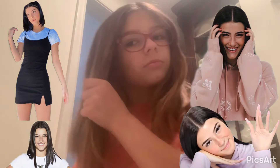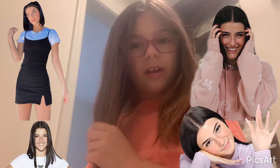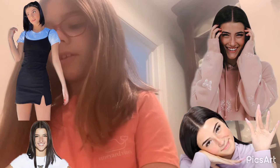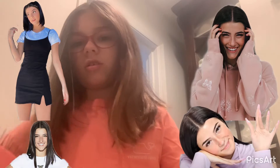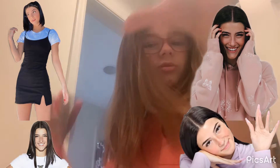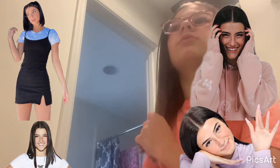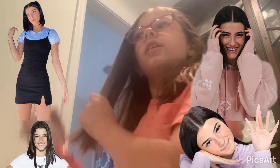First you're going to want to start brushing with your brush, whatever brush you have. Now if you guys have curly hair, you're going to need a straightener. But since I don't have curly hair, I can just do it like this. If you guys do have curly hair, you need a straightener to straighten your hair.